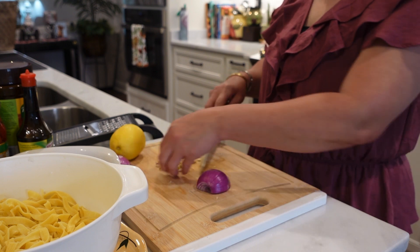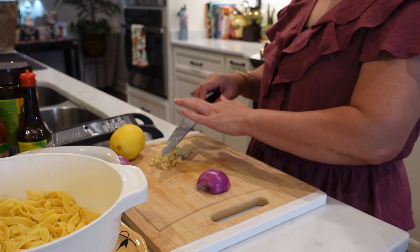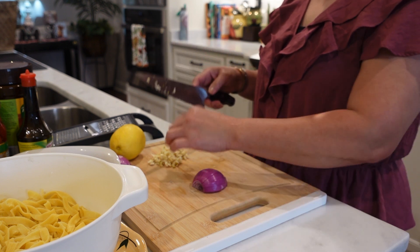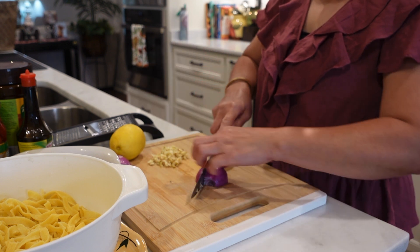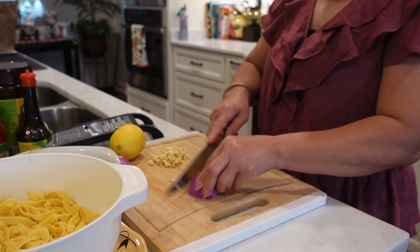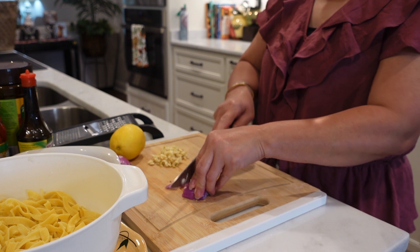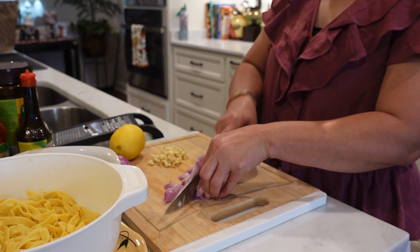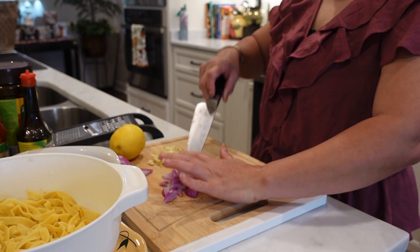Hi guys, welcome back to our vlog! I am making some pasta — I'm craving pasta today. I'm using the same egg noodles that I used before, but this time it's a different recipe.